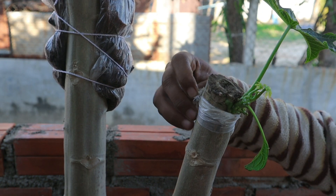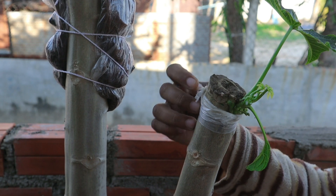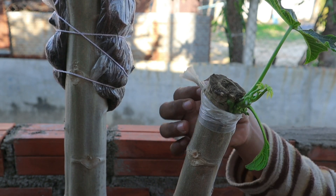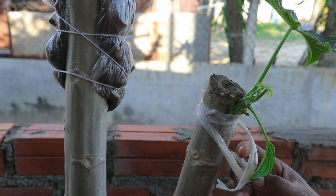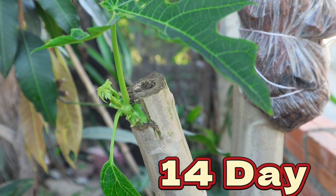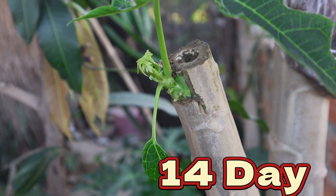Grafting allows growers to propagate superior varieties that may not perform well on their own roots, ensuring the continuation of desirable traits like sweetness, fruit size, and resistance to pests. By leveraging these advantages, papaya grafting can significantly enhance productivity and sustainability in papaya cultivation.